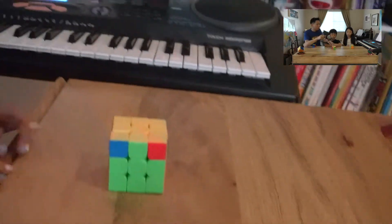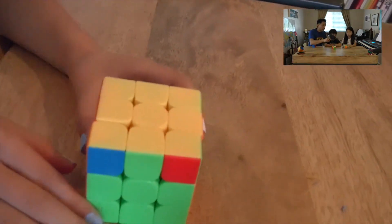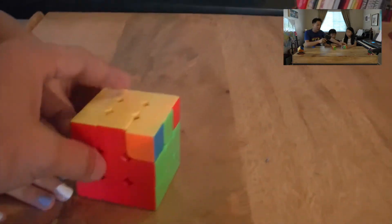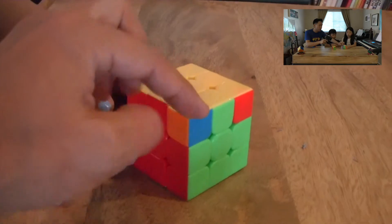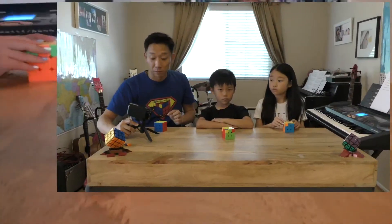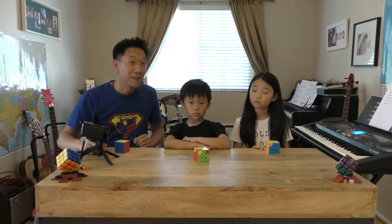If you look at Sherman's cube, it almost looks like the top is solved. But if you look carefully, you'll see that the corners, some of them, are in the wrong place. And to teach you how to do this, of course as usual, we're going to use a Lego model. It's building time!